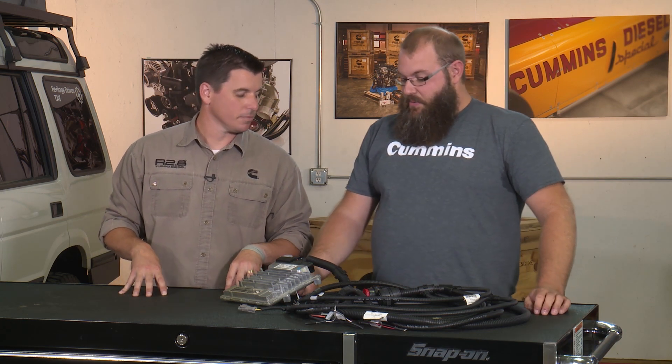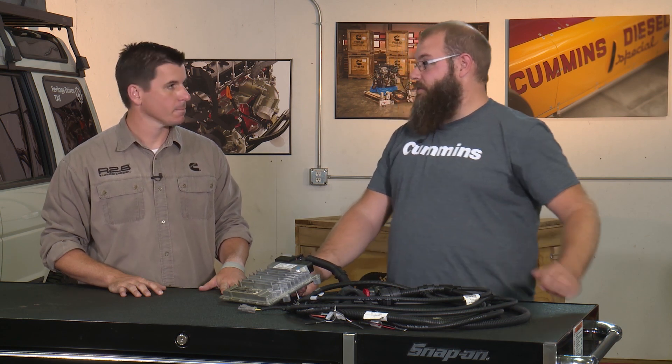When you start doing any new project your engine compartment gets pretty full, so you start to look for where you can put your sensitive electronics so they are safe and you don't get stranded on the side of the road.